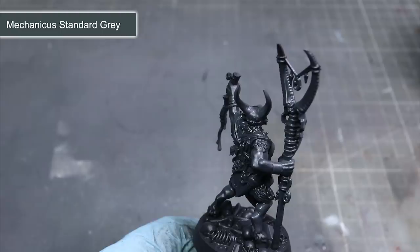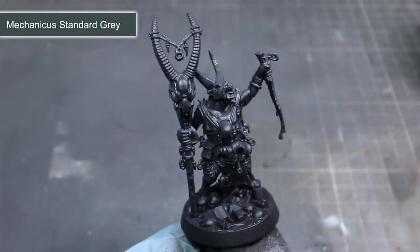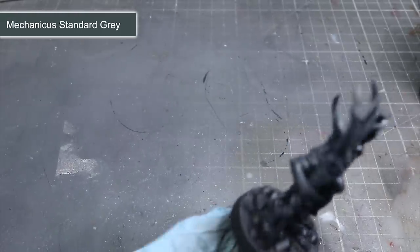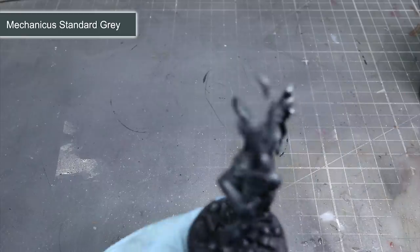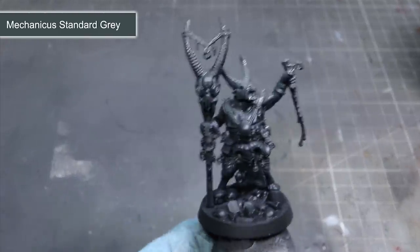The first paint I'll be using is Mechanicus Standard Grey, and this will be applied by holding the airbrush directly above the miniature. We're essentially mimicking a light source with our airbrush here, so I find it helpful to imagine a figure standing beneath a bright spotlight. The upper areas like the head, shoulders and arms will be much lighter and more defined because of the light source, whereas the lower areas and those covered by other parts of the body will appear more shaded and less defined. Spraying this grey paint from above mimics how the light would fall on a model.